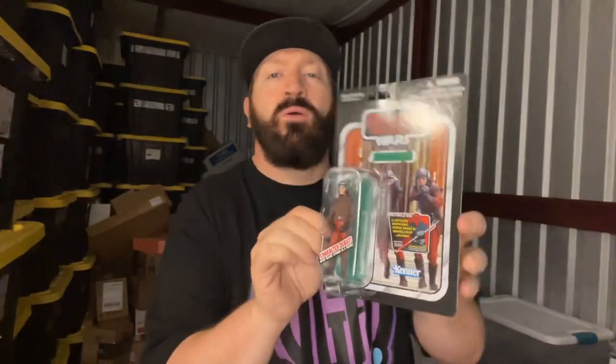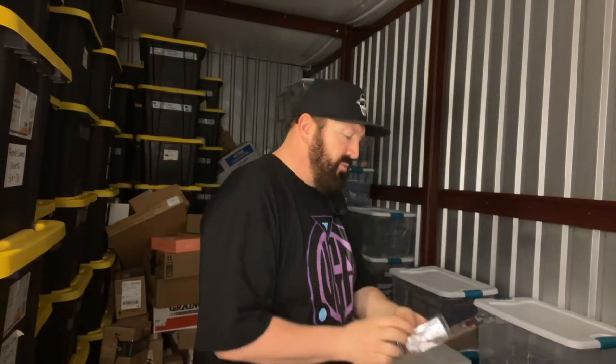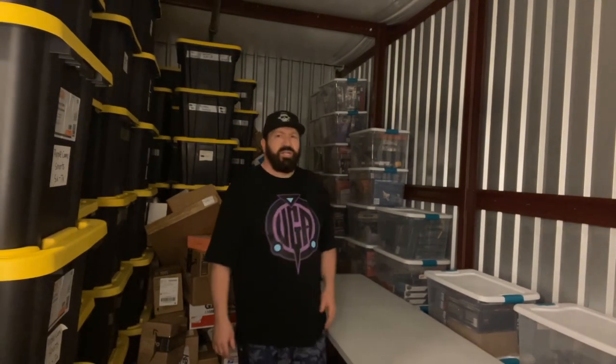This is from the vintage collection — Star Wars from the Phantom Menace movie. Pretty cool. Naboo Royal Guard, still has the sticker on it that wasn't removed. That sticker was for a chance to get a Darth Maul life-size statue.